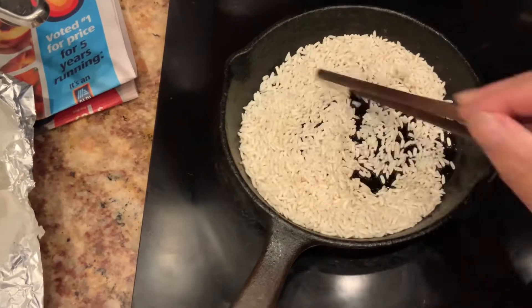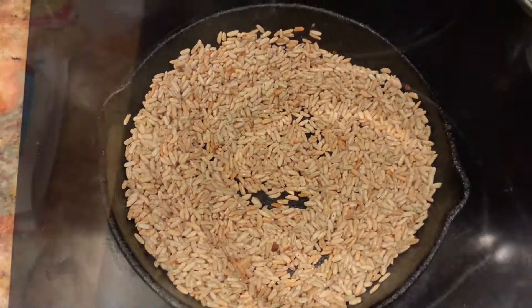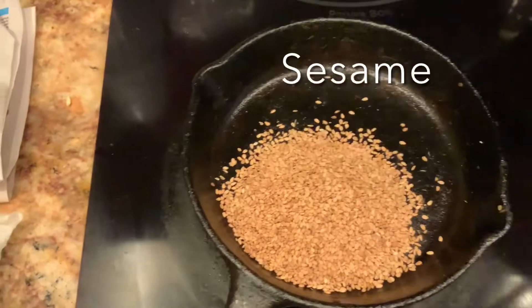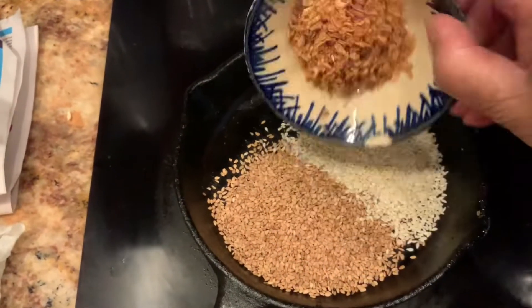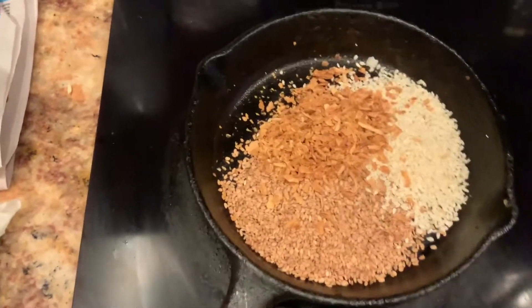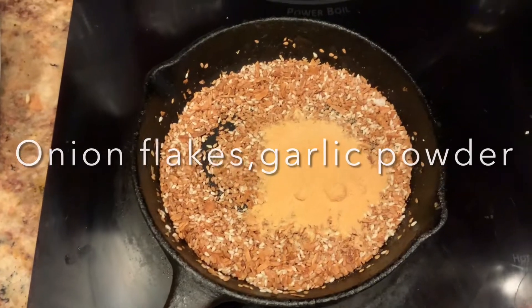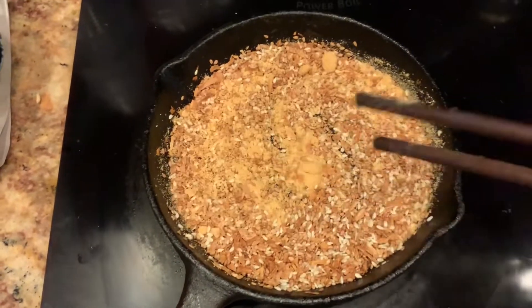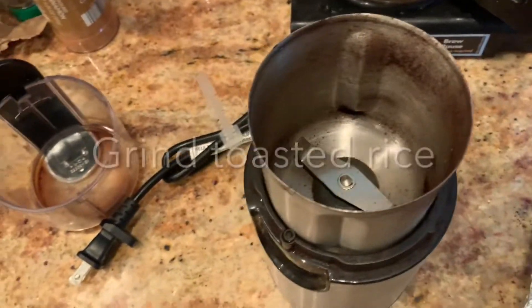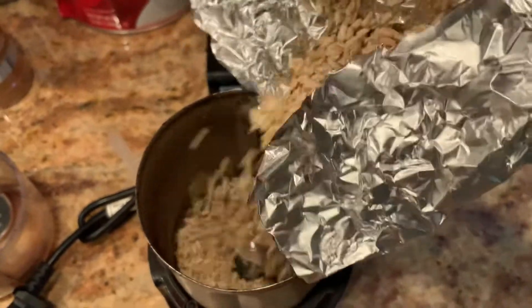Now on my heated skillet I dry-roast glutinous rice. Once that's done, I dry-roast sesame seeds — I have both white and yellow sesame seeds. When I'm almost done, I throw in onion flakes and garlic powder.